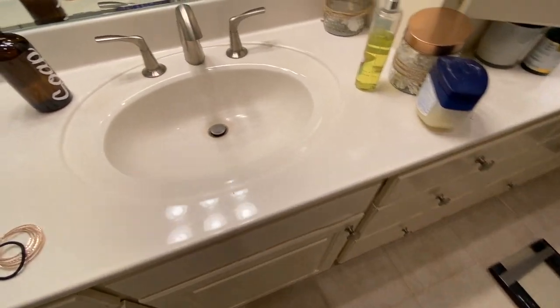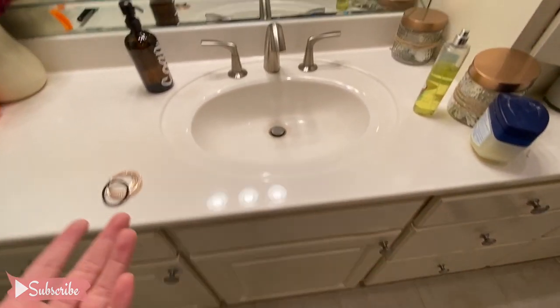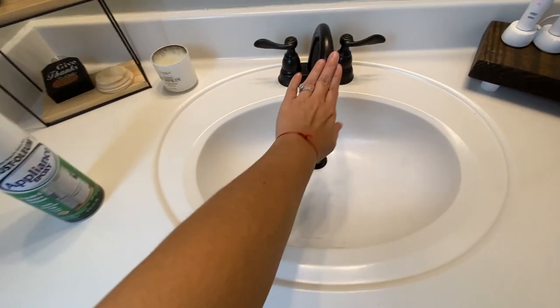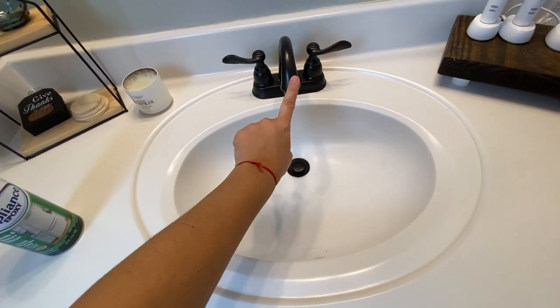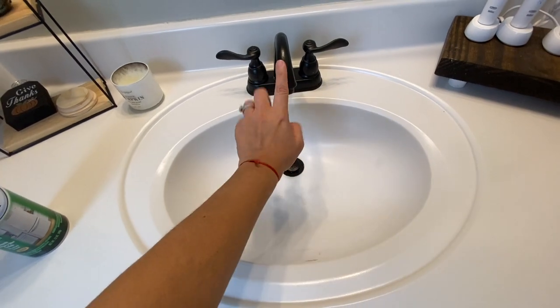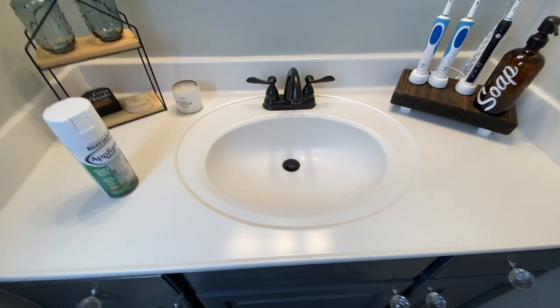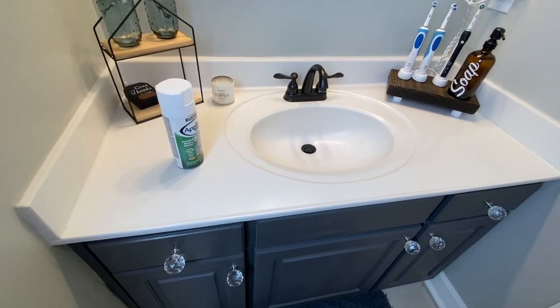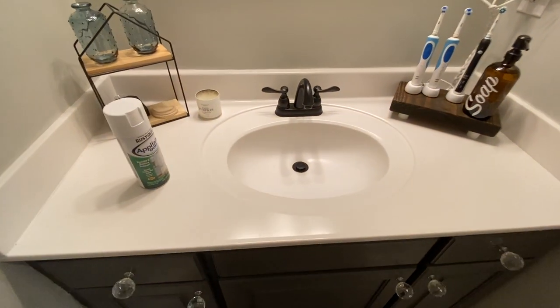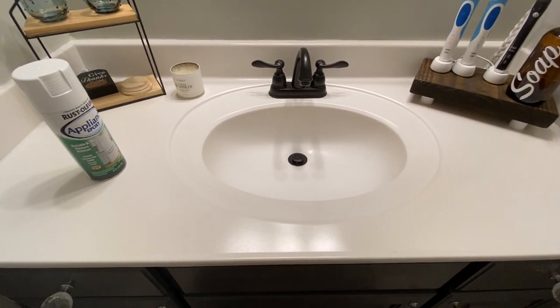I've left my curling iron or flat iron on this countertop and it did stain it — not too badly, but obviously you don't want to leave hot things on your countertop. This is pretty much what that bathroom looked like, and the cabinets looked exactly the same. I did spray paint this as well and it's holding up pretty good for a quick fix — the spray paint was about six dollars. Let me turn off my box light so you can see the difference.